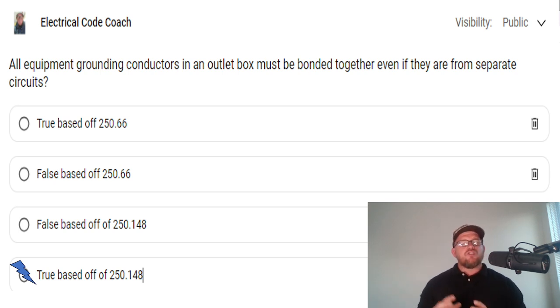But we have to look back at what an equipment grounding conductor actually is. An equipment grounding conductor is a normally non-current-carrying conductor, so it's never going to trip a breaker unless there's a fault — unless there's a reason for it to trip. So it's not going to interfere with any AFCI function, and it's not going to interfere with any GFCI function the way bonding neutrals from two different circuits would.